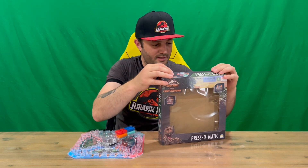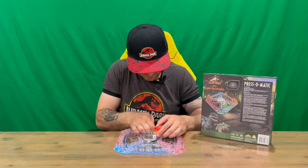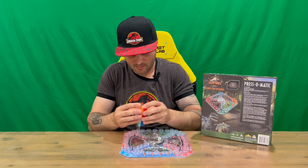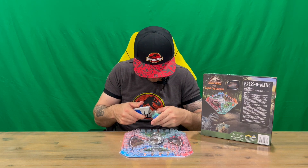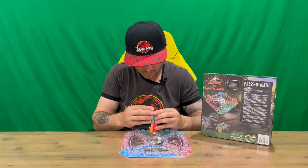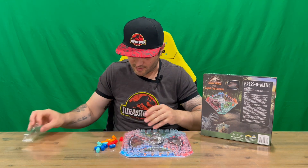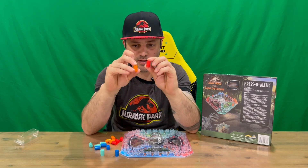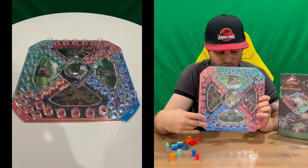Everything slides out nice, easy and simple. We have protection around our dice, and our player tokens are taped up as well. We'll just cut through the tape on those too. So we've got our player tokens here — a turquoise, green, blue, and a red and orange player token. As you can see, you've got four colors.